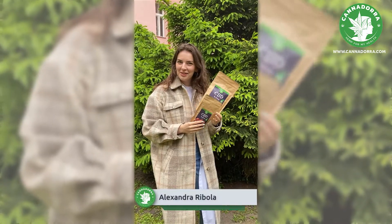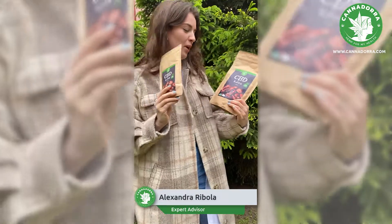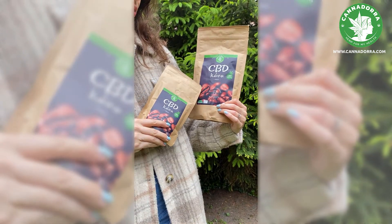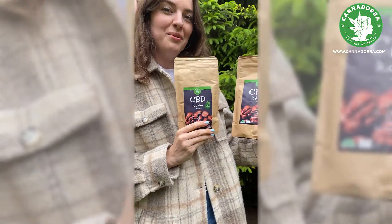Hi guys, my name is Alexandra and today I'm going to introduce our CBD coffee. We have two varieties in our range: the bigger one is 300 milligrams of CBD and 130 milligrams.